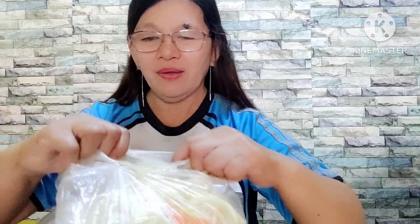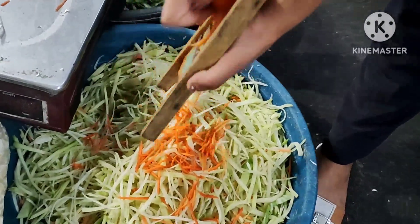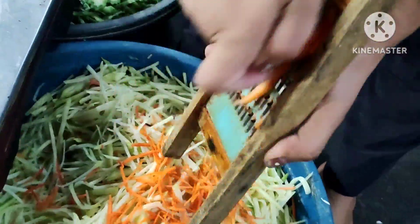Ito na po ang mga pinamimili ko ngayon kasi may order ako na dalawang ulam: Bicol Express at saka yung lumpiang gulay. Yung ingredients ko sa lumpiang gulay ay itong sayuti, kakakaslice lang ng aming suki. Prisko-prisko ang panghalo namin sa aming lumpiang gulay.